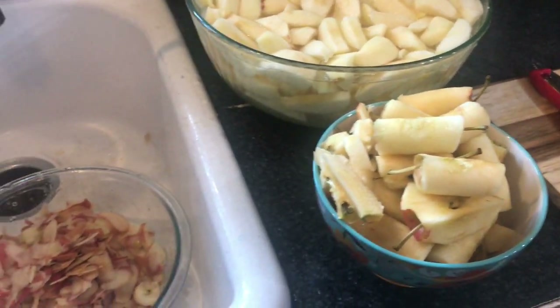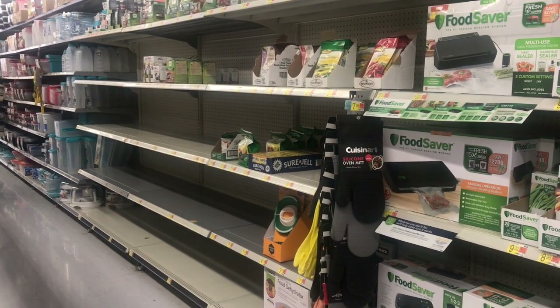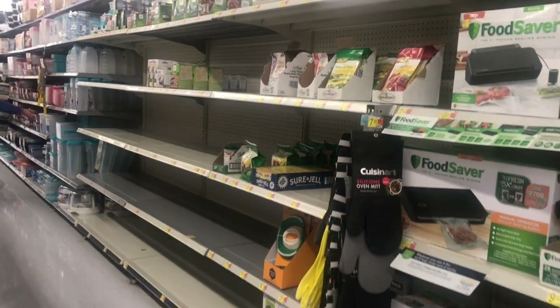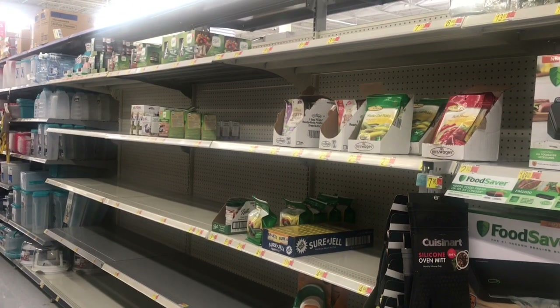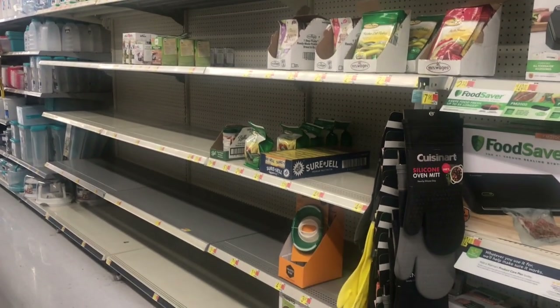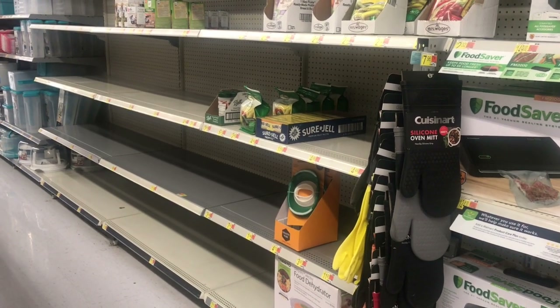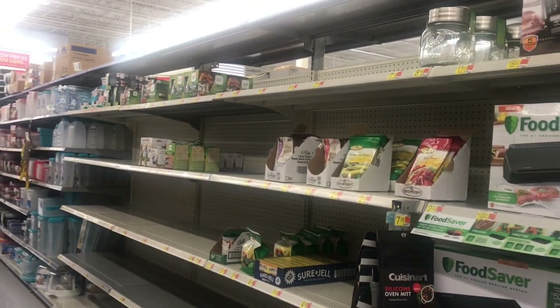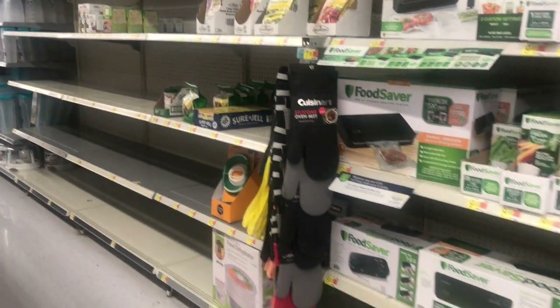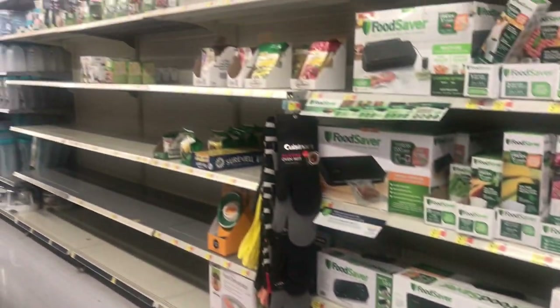Here we are at Walmart — check out the canning aisle. There is not a canning lid or jar to be found. We have apples that we are canning and no lids to be found. If you know of anywhere where we can get them, please let us know, because look at these aisles — this is not funny, this is real. There is nothing to be found.